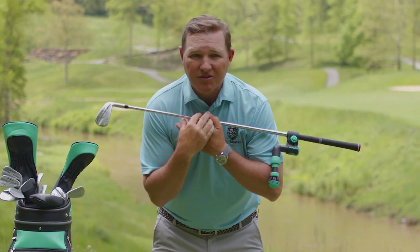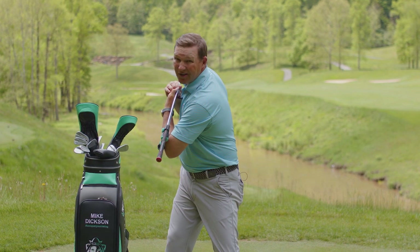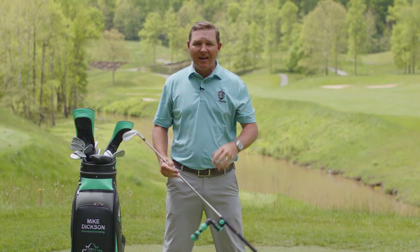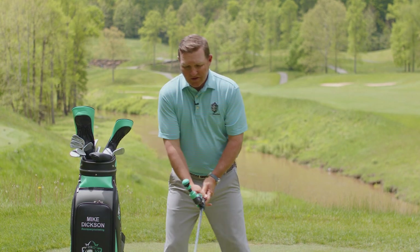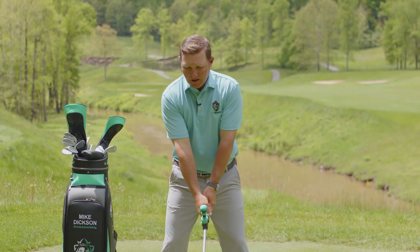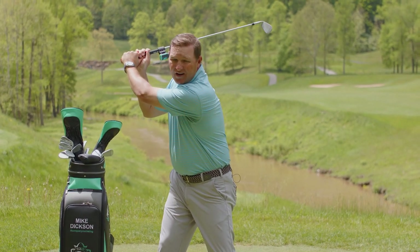One key we want to make sure of is that most players struggle because they don't make a full shoulder turn. If we take our club up across our shoulders and rotate, I want that grip to be able to turn almost down to the golf ball. We want our shoulders to turn and rotate about 90 degrees. To do that, sometimes our hips need to rotate as well. You can see if you just do this, my shoulders did not rotate a full 45-degree angle. Going all the way up to the top, you can feel it touching your shoulder.